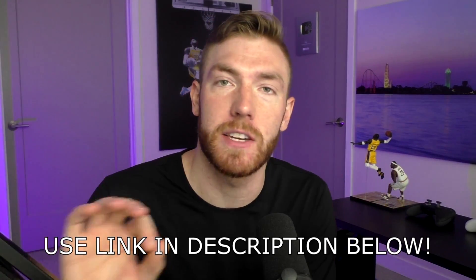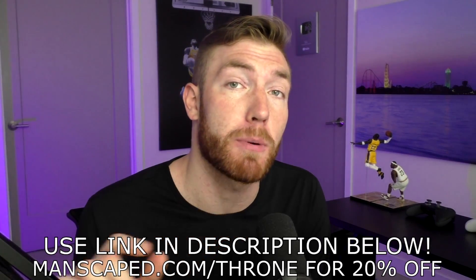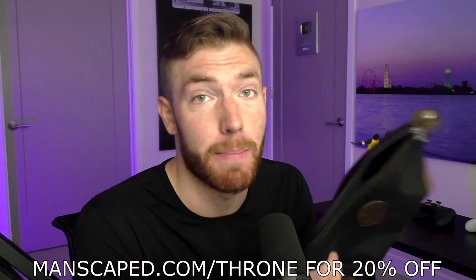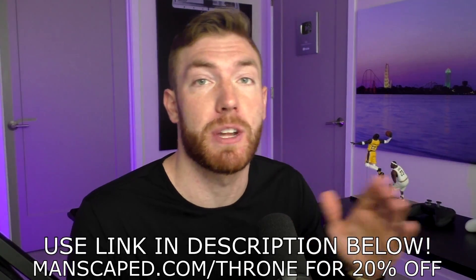I have a discount link for you guys — it's linked in the description, manscaped.com/throne. Just type it in or click the link. It'll apply a 20% discount at checkout. You'll get free shipping, the Shed Travel Bag and the boxer briefs for free. Thank you so much to Manscaped for sponsoring this video and sponsoring my channel over the past few months. I absolutely love your products. Let's get right back into it.